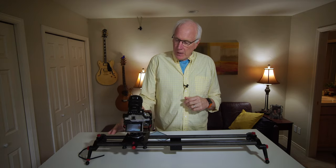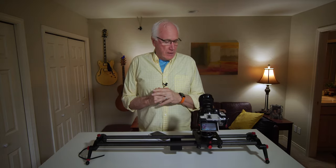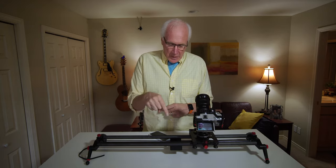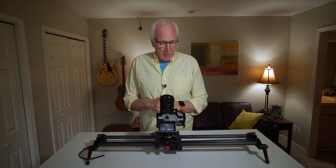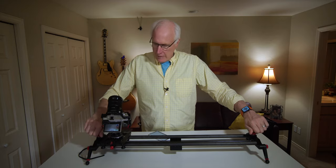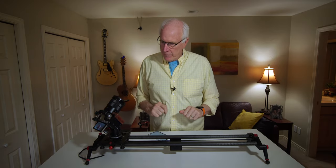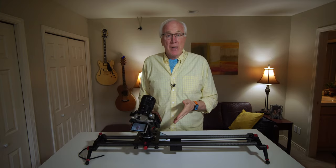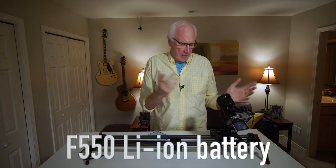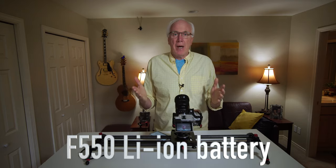By the way, the ball head on here does not come with it — you have to have your own. I use one from an old Joby tripod. In the center there's a piece underneath, again solid aluminum, so you can mount this onto your tripod. It's motorized obviously, and it's powered by a standard Sony NP battery — I've forgotten the exact number, but it's a standard Sony battery.